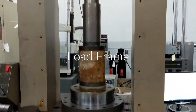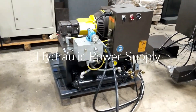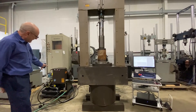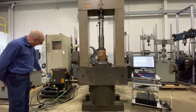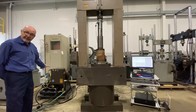The load frame is connected to the power supply with the high and low pressure hose and the drain hose. The power supply is supplied with 480 volts of three-phase power, and it has a water inlet and outlet to keep the system running at the proper temperature.